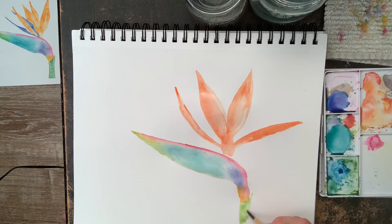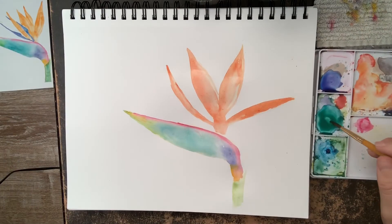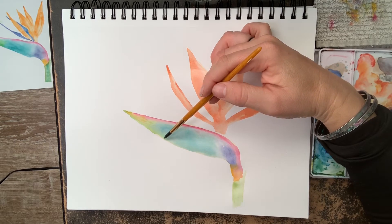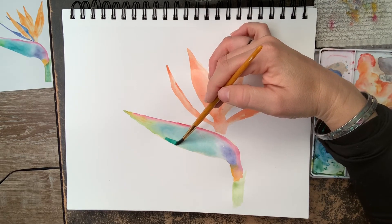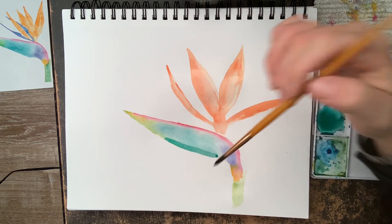I'm getting that first layer of light green color and I don't really want the color to pull in any area, so I'm picking up any excess. Now I'm going back to the body of this flower — I had to really think about this part.